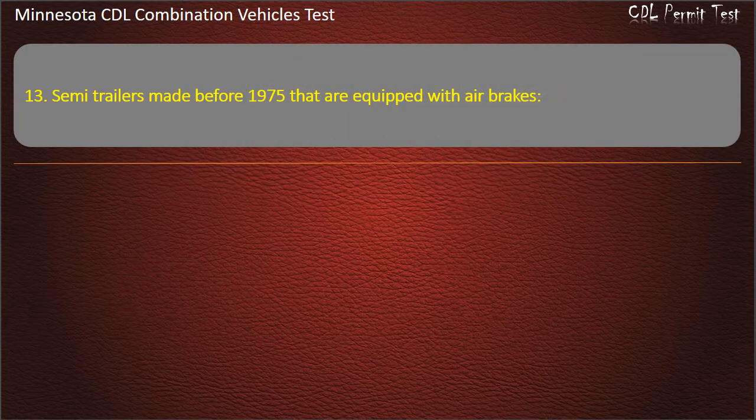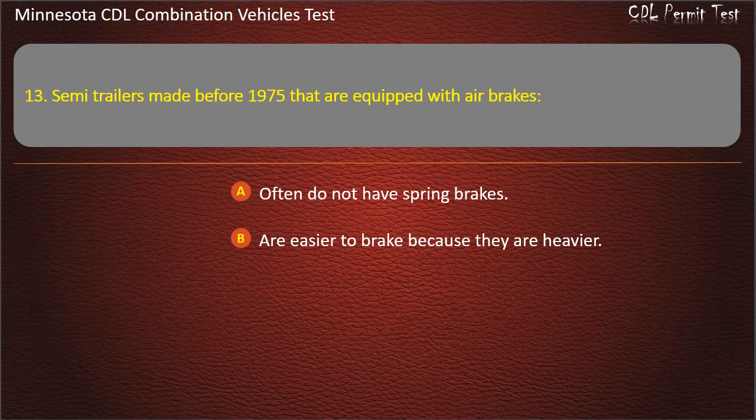Question 13: Semi-trailers made before 1975 that are equipped with air brakes — often do not have spring brakes; are easier to brake because they are heavier; usually need a glad hand converter. Answer: Often do not have spring brakes.